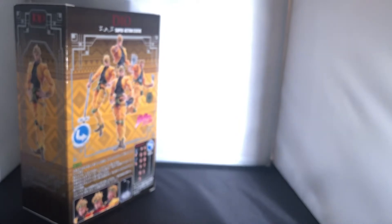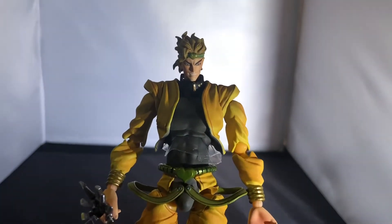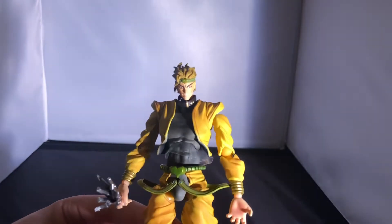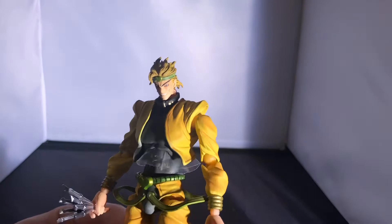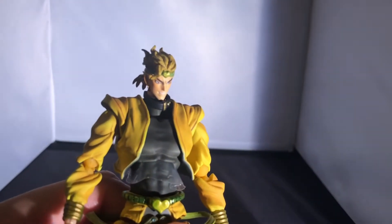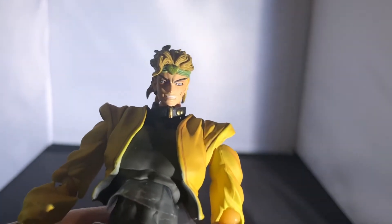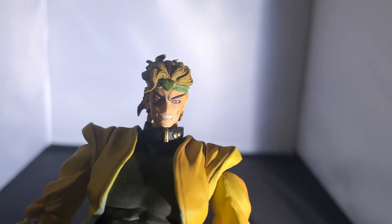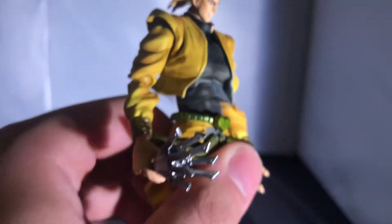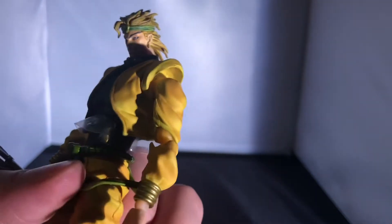Starting off with paint and detail — Dio looks absolutely awesome, very evil and sinister. He's got a great skin tone, his iconic blonde hair, a manly headband with a heart on it, golden earrings, sinister eyes with a red tint, and vampire teeth. His collar and shirt are very 80s with a gold tint, and he has a yellow jacket down to gold royalty wristbands with a black shaded top.